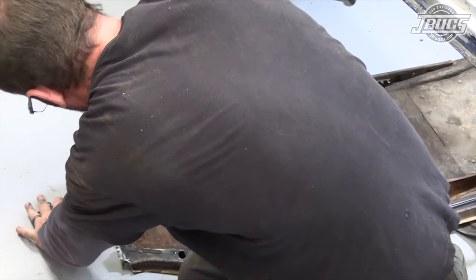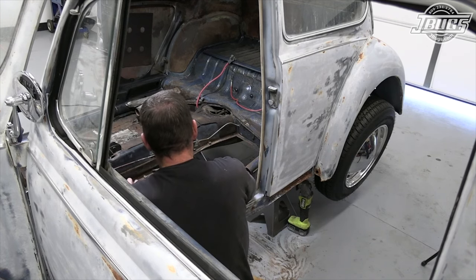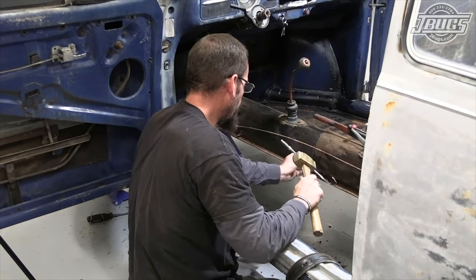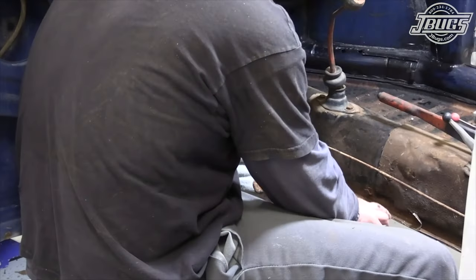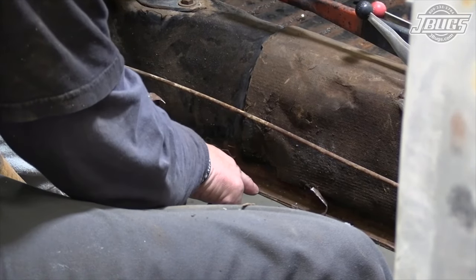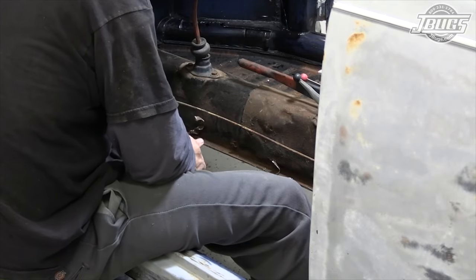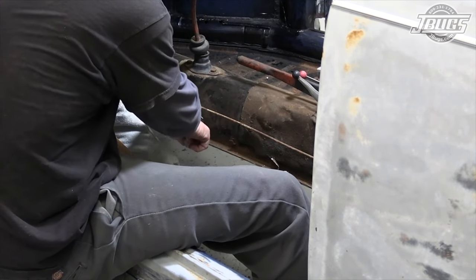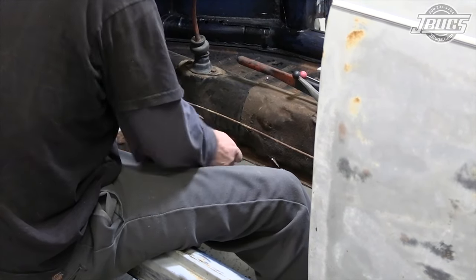And you can see a lot of the old seam sealant that VW used, and we're going to go through and do the same thing. There are ten little spot welds basically every inch and a quarter to inch and a half — that's what holds the factory floor pans in place. So keep that in mind when you're welding your new floor pans in. You can drill along the edge and drill a hole every inch and a half and do a little rosette weld, or I'll come in and do a little seam about every inch and a half — just a little quarter inch seam — and weld on the top side to hold the floor pan in place.